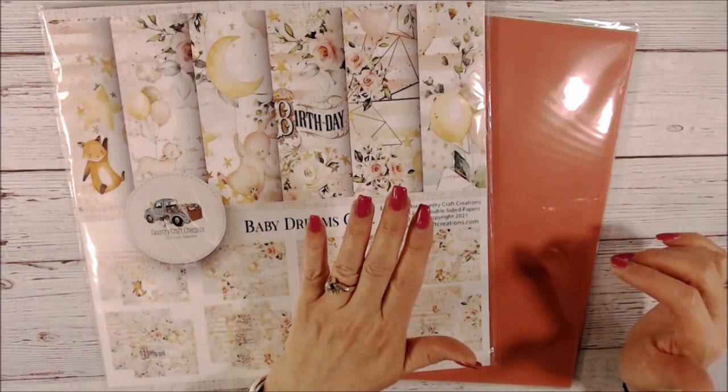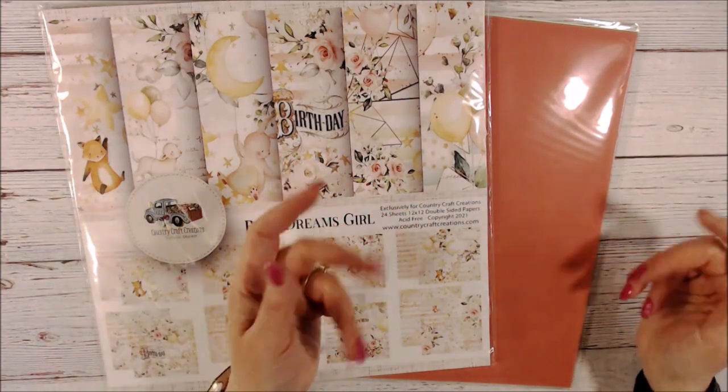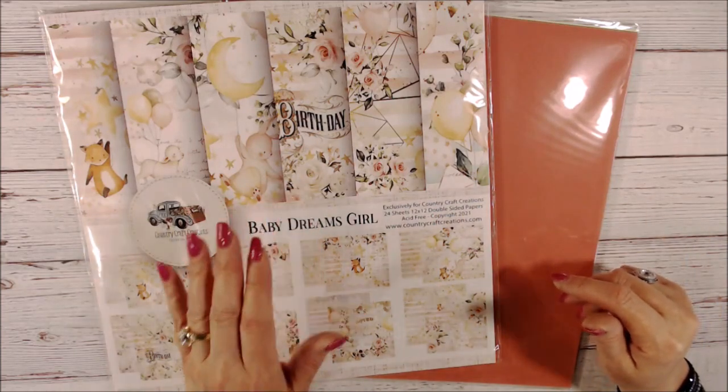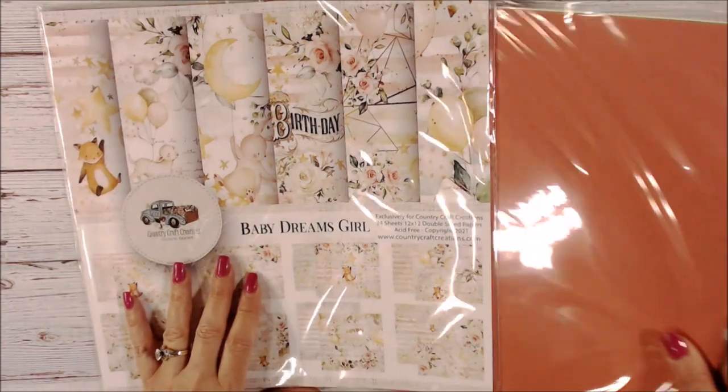I'm going to show you three paper lines. The first one is called Baby Dreams Girl, the second one is Baby Dreams Boy, and then I'm going to show you Tea in Wonderland, which is a totally different look than what I'm going to show you first.